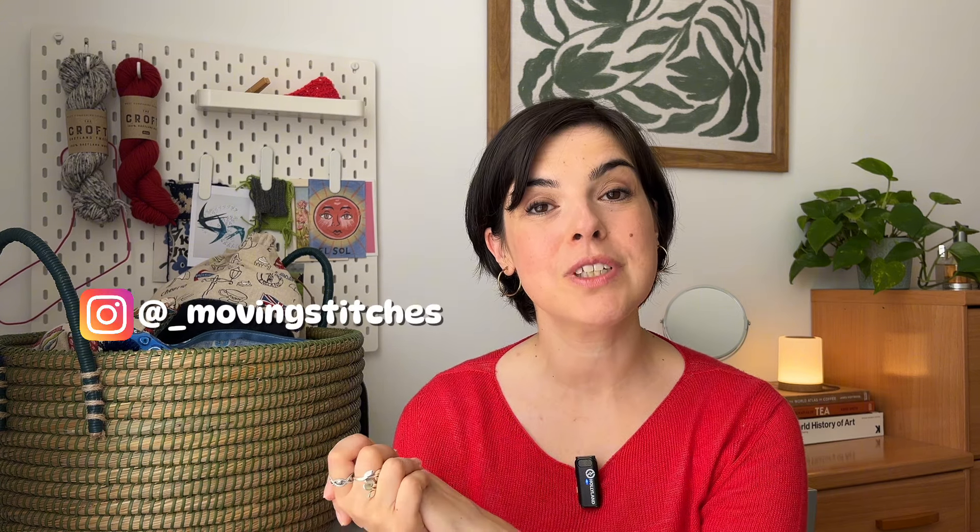Hi, I hope you're doing really well. My name is Rebecca and this is Moving Stitches, my knitting channel mostly. I talk about knitting — sometimes it's a vlog, sometimes a podcast — but today we're going to talk all about my fall or autumn knitting plans and I'm so excited to share this with you.